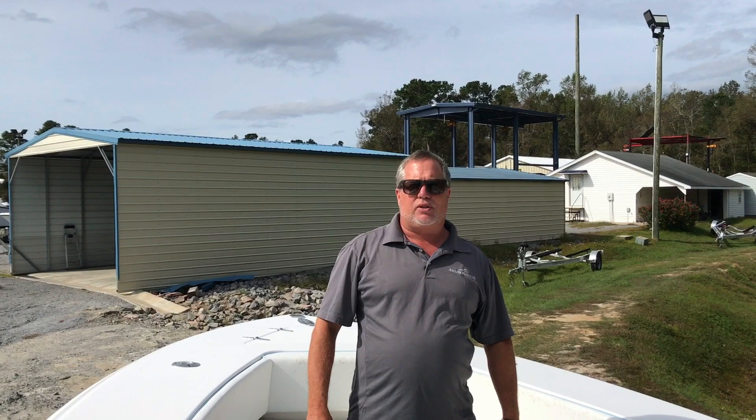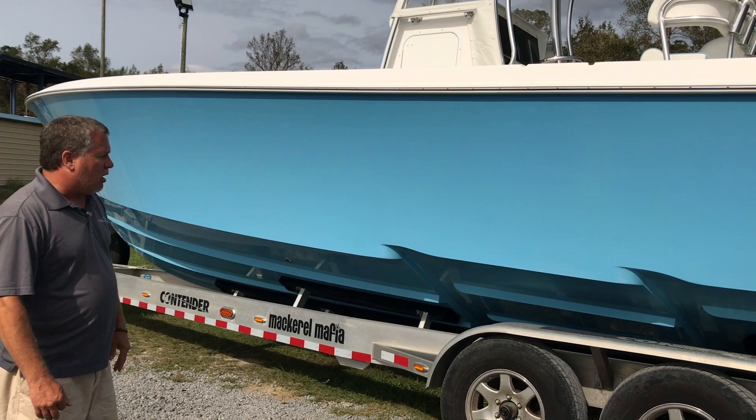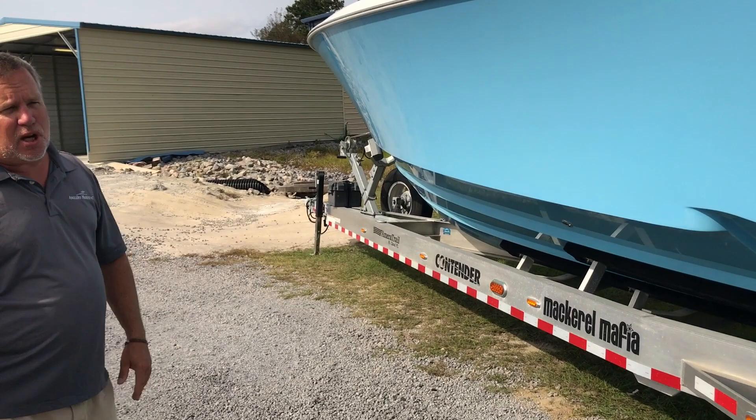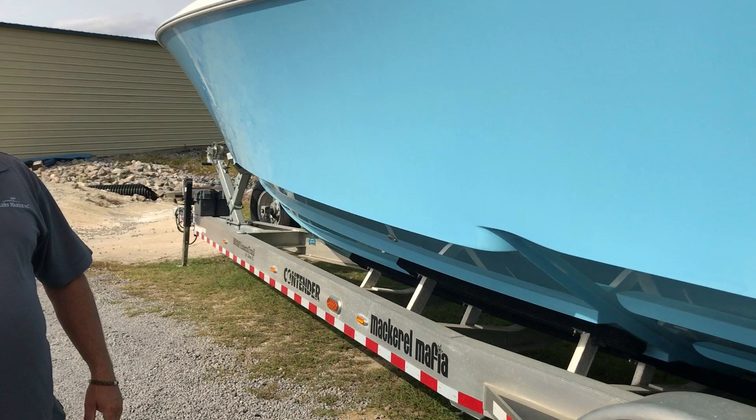I'd like to go over the trailer with you. We just went over the inside of the boat of this 2016 35T. We've got a tri-axle trailer with torsion bar suspension. You have brakes on every axle on this boat, so you're not going to have problems stopping it. It is an American Trail trailer — probably one of the best loading trailers on the market for towing. As you notice on the side of the boat here, we have two prominent steps, and what that does for you is give you great fuel efficiency and speed. Anytime you introduce steps to a boat, you're introducing speed to a boat.